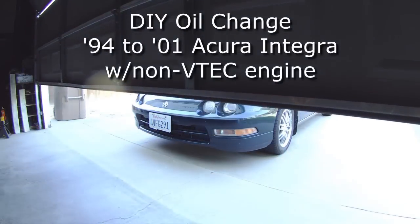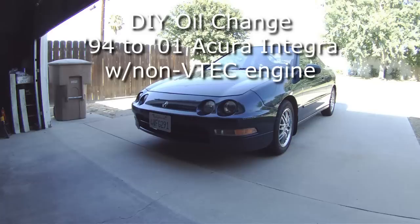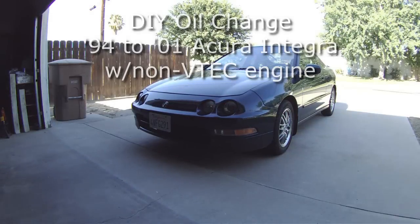This is going to be a video on how to change the oil and filter on a 94 to 2001 Acura Integra.